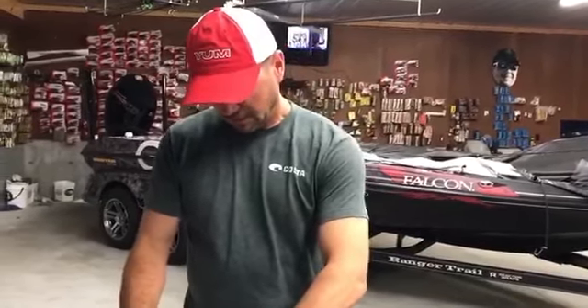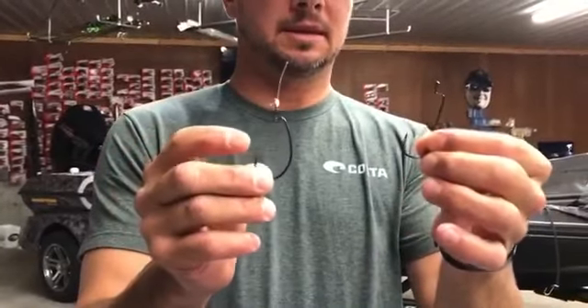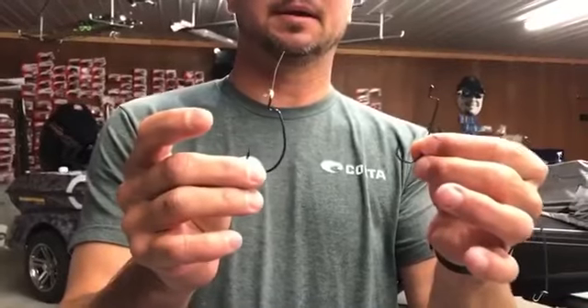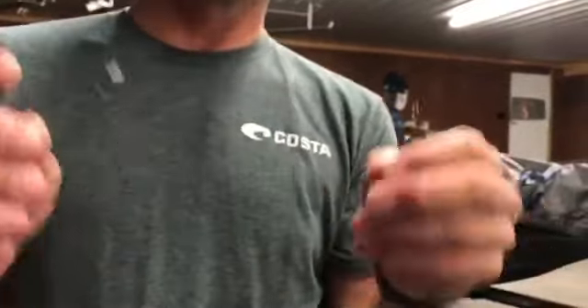Then you have these two hooks here — the wide gap hooks. These are casting hooks, and I just think you get a better hookup since the hook point is back towards the eye on both of these.